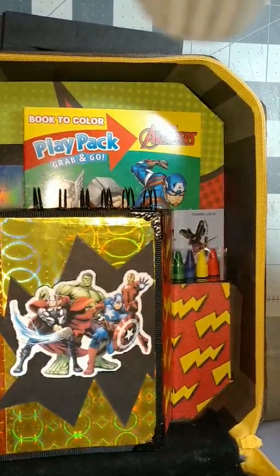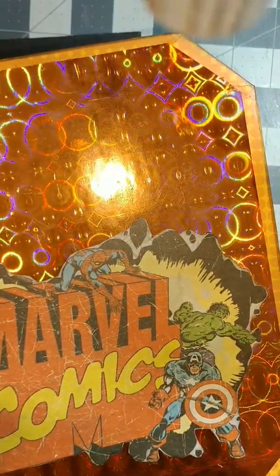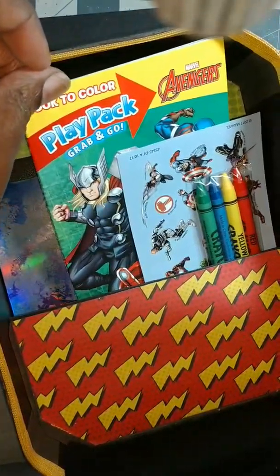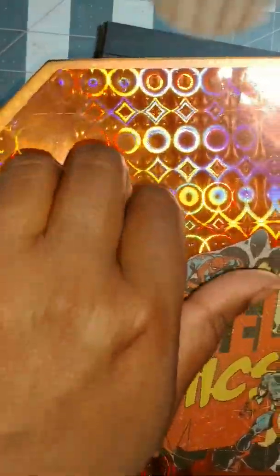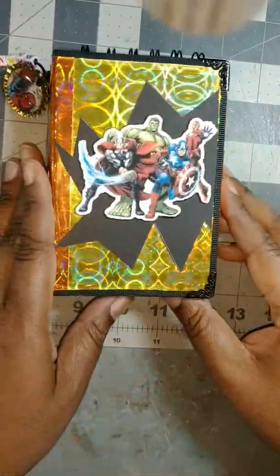It opens up and inside is some goodies. Here's the journal — I'll take that out. I've got some stickers, crayons, an Avengers coloring book, and another Avengers notepad. All of that goes inside this rolling Avengers suitcase. I'm going to put some tags right here. We can go ahead and move that out of the way.